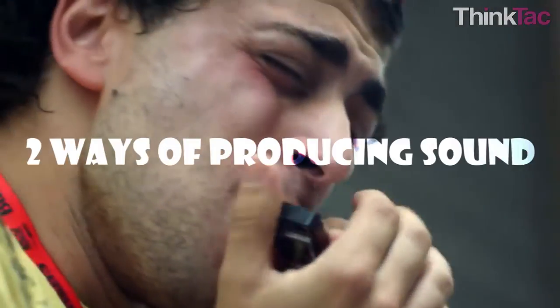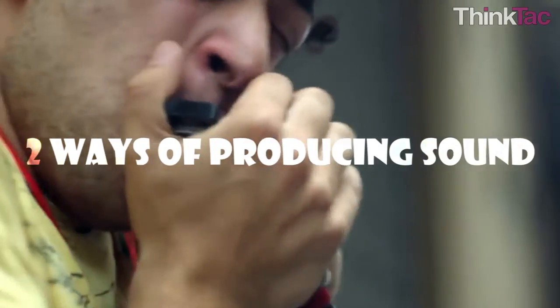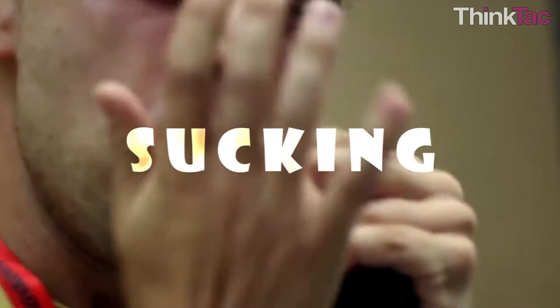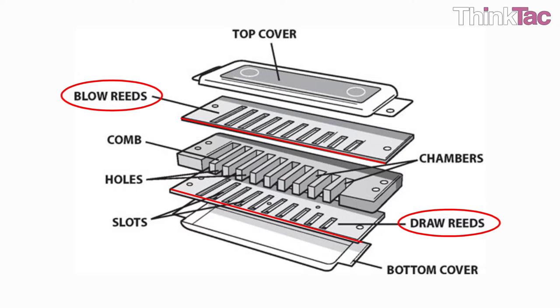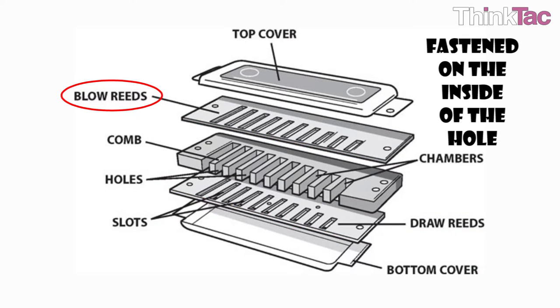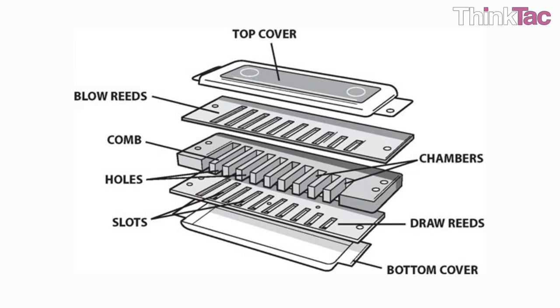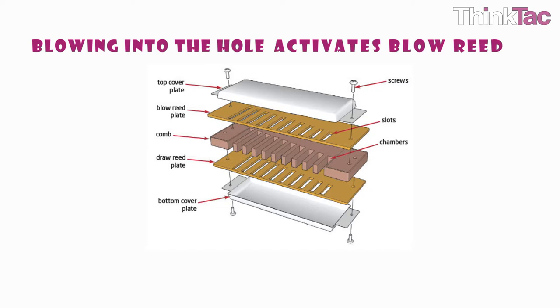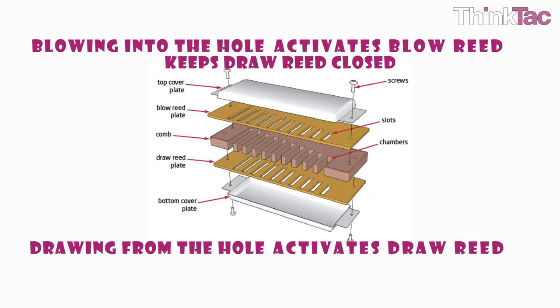The player blows into the empty spaces of the comb to initiate this movement. There are two ways of producing sound with a harmonica: one by blowing and one by drawing air into the holes. The reeds are placed so that the reeds on the blow plate are fastened on the inside of the hole, and those on the draw reed plate are fastened on the outside. Blowing air into the hole activates the blow reed and keeps the draw reed closed, while drawing air activates the draw reed and keeps the blow reed closed.